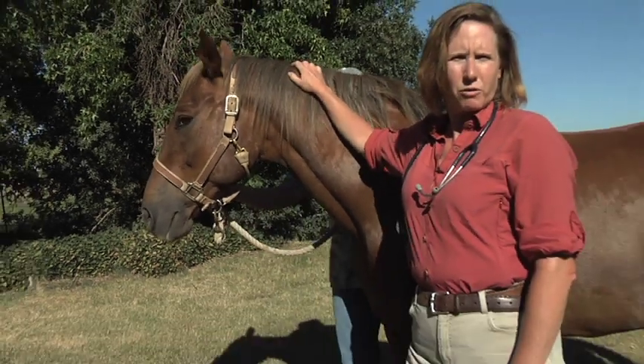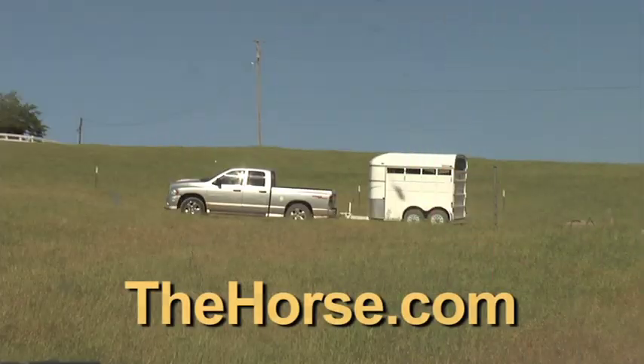For TheHorse.com, I'm Dr. Christy Korp-Minamiji. For more information about traveling with your horse, please talk with your veterinarian or check out thehorse.com.